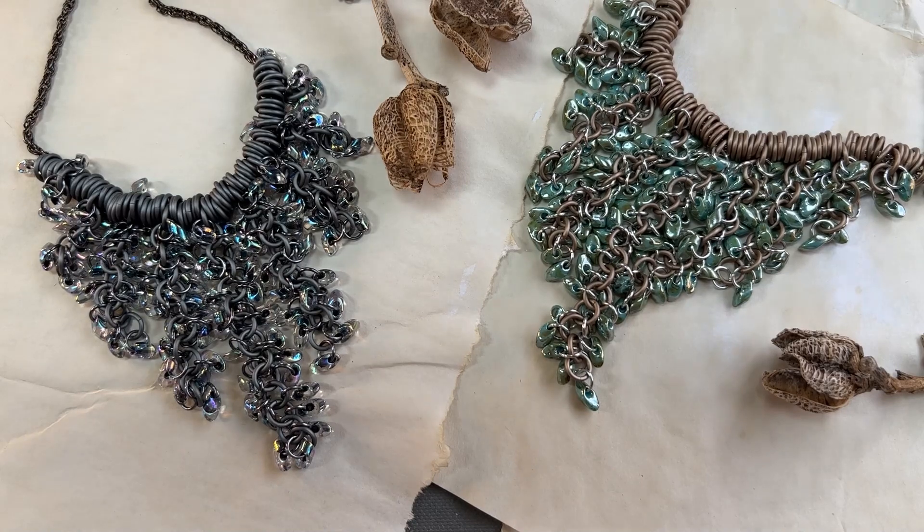Make sure that you check out our stretchy Magatama bracelets as well. I think if you haven't seen those before, they're a lot of fun to make and they make fabulous gifts. So without further ado, let's go ahead and get started.